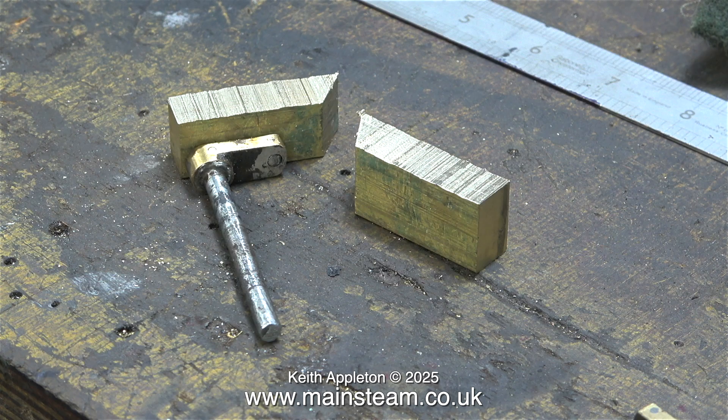Why didn't I just buy a piece of brass the right size? Well, I have lots of pieces of scrap brass like this, which was something I cut off a big slab of brass a while back. So I crudely chopped this in half and, using my milling machine, I'm going to make a matched pair of brass blocks. Had I bought a piece of brass, I couldn't have made a video about milling brass, as I'm going to show you in this one.